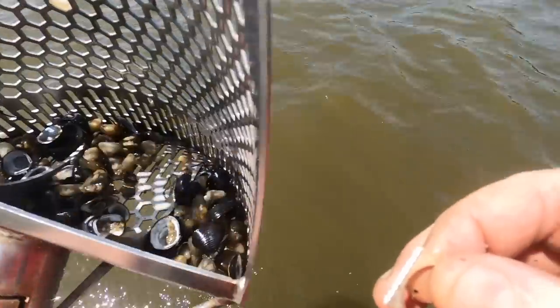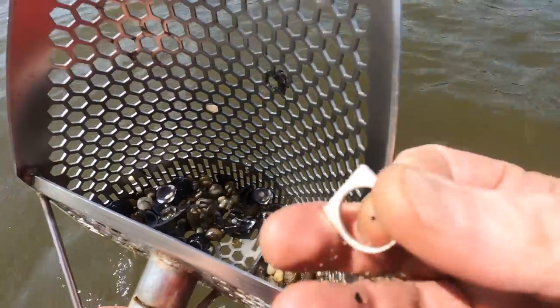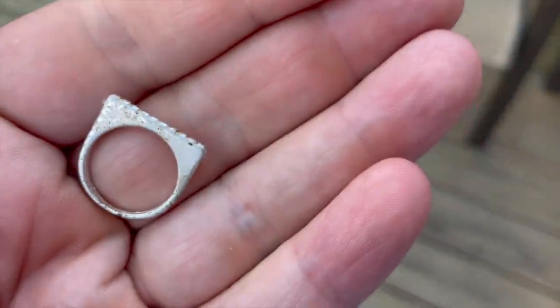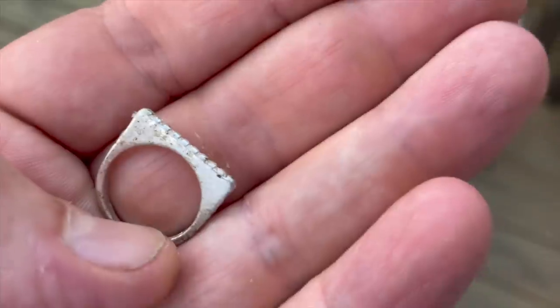I'm going by the sound. If it sounds good, I mean you saw me get some pull tabs with this, but if it sounds good I'm going to dig it. Where there is trash, there is treasure. We've got this cold silver ring right here and this is proof.